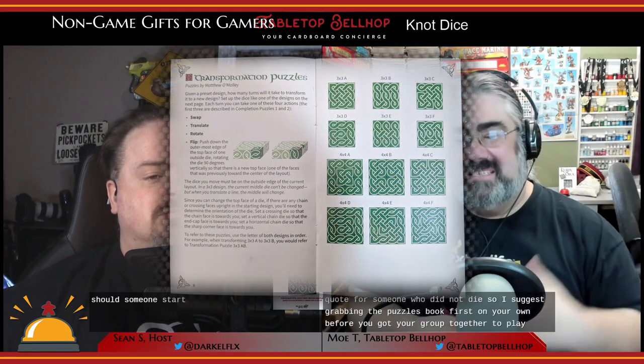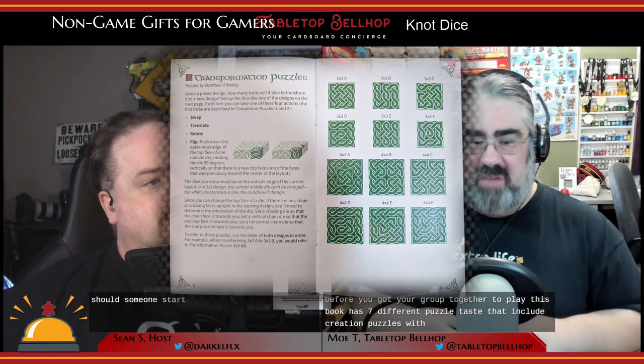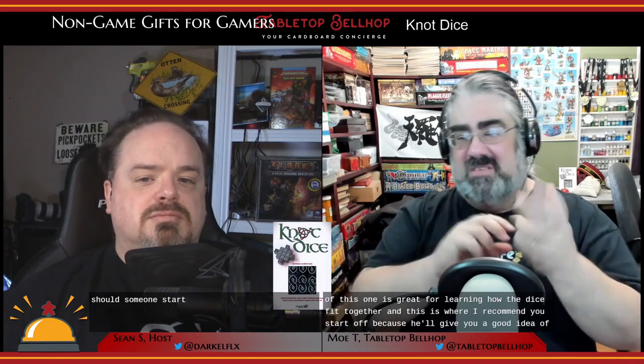For someone new to Knot Dice, I suggest grabbing the puzzles book first before getting your group together. This book has seven different puzzle types, including creation puzzles, which give you a set of dice all set to a specific side and you have to make a complete pattern out of them — great for learning how the dice fit together. Then move on to completion puzzles, where you set up dice in a pattern specified in the book and manipulate that pattern following rules — for example, swapping dice in the corners or translating an entire row from one side to another.